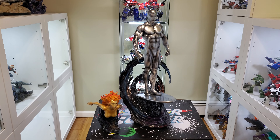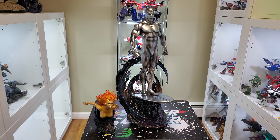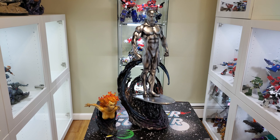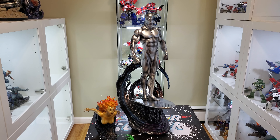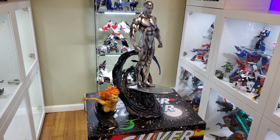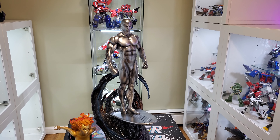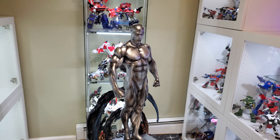Hey guys, hope you're all having a wonderful day. Today I wanted to post this quick video of the Sideshow Silver Surfer which I got in the mail today — thank you UPS. I had been waiting for this one for a while. I think this has been released a couple of months ago, maybe two or three months ago. I just had this on a payment plan and was able to pay it off this month.